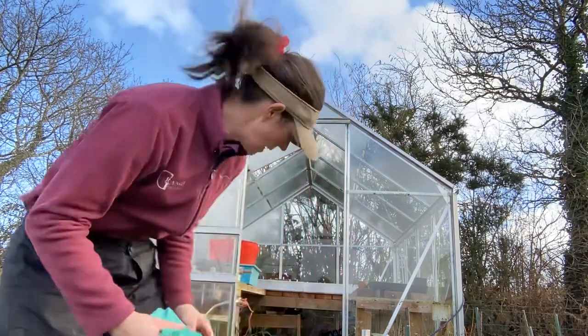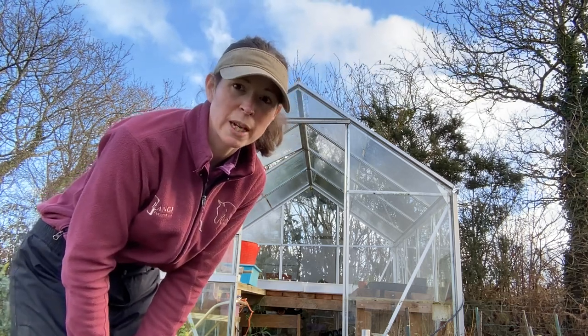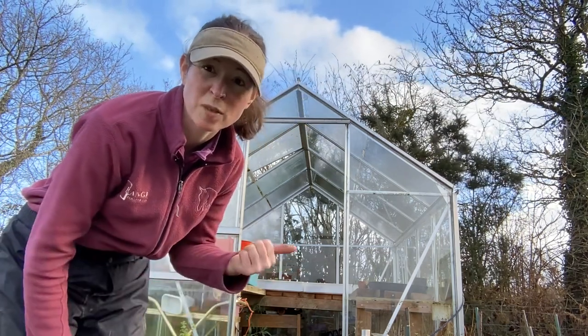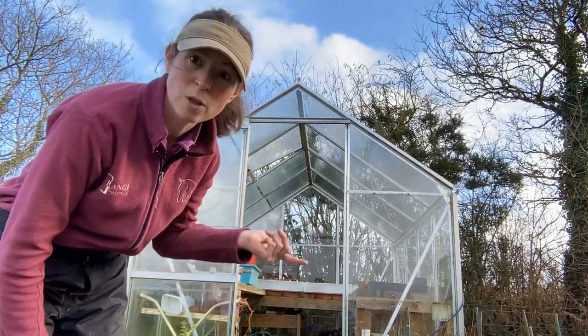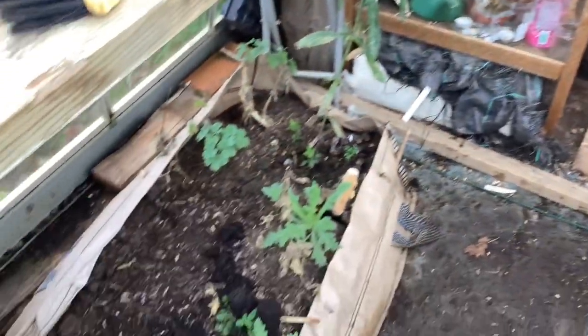Hi everyone - I don't know what the sound's going to be like, it's a little bit windy today. I suddenly decided - I usually get a bit miserable just after Christmas - but today I feel quite motivated to clean my greenhouse out. So I'm going to pull everything out, clean all my seed trays and my pots, which I really should have cleaned when I finished using them. Give all the glass a clean too - not the most exciting video, but that's what we're doing. It's really messy in here so let's start pulling all this out.